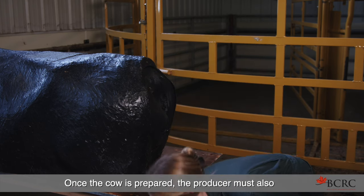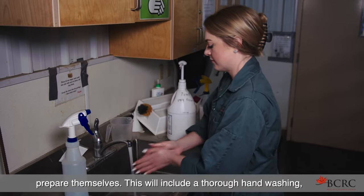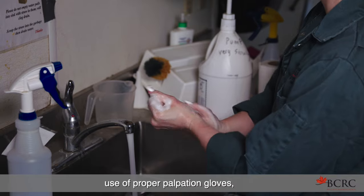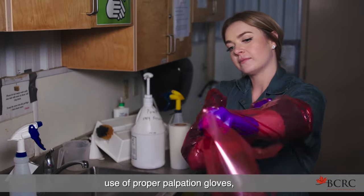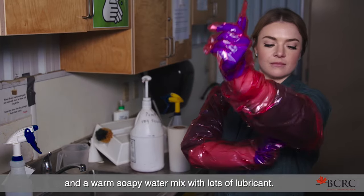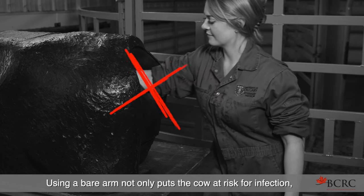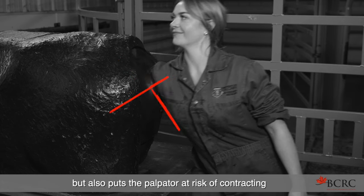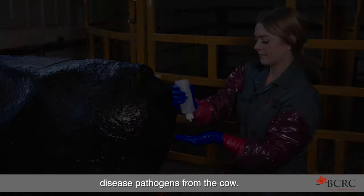Once the cow is prepared, the producer must also prepare themselves. This will include a thorough hand washing, use of proper palpation gloves, and a warm soapy water mix with lots of lubricant. Using a bare arm not only puts the cow at risk for infection, but also puts the palpator at risk of contracting disease pathogens from the cow.